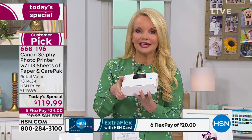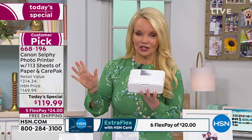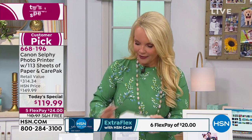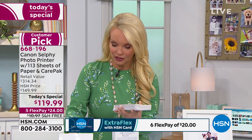You don't even need Wi-Fi because this can connect to your cell phone's Wi-Fi. So anywhere — even the most remote location, if you're tailgating somewhere and there's no Wi-Fi — it's okay because this can print. You're getting the Selphy, you choose black or white, and this is the reason you want to buy it from us here at HSN.